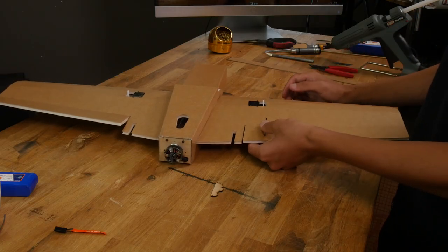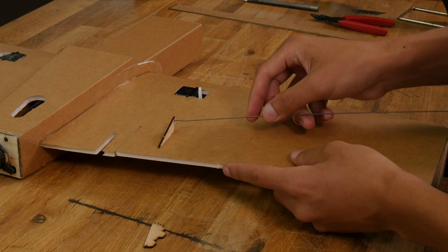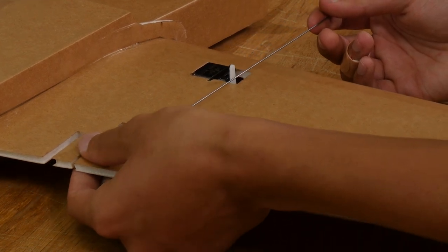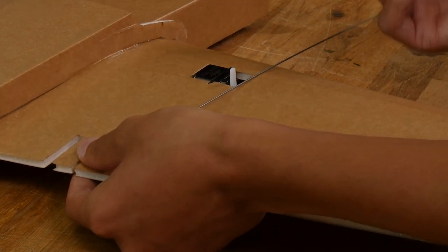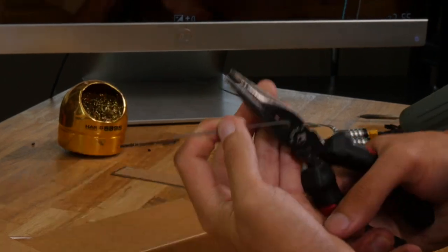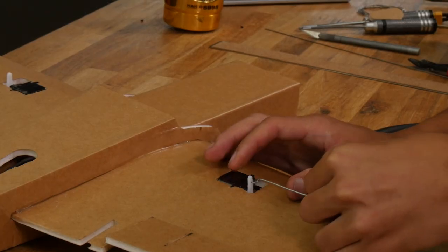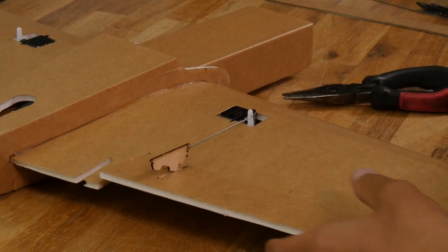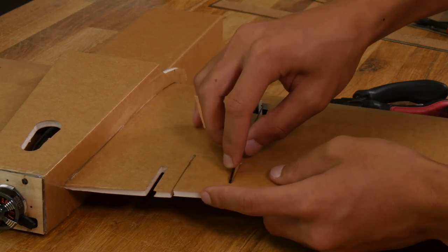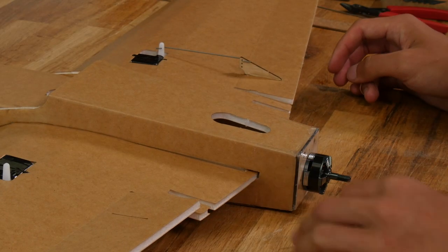So let's do our elevon linkages now because we don't have the tails on yet. For this build, I'm going to use the top hole of the control horn and the middle hole on the servo arm. Before you mark where to bend your push rod, make sure the elevon is flush with the back of the wing and your servo arm is pointing 90 degrees upwards. Bend the push rod 90 degrees first, then do a 90 degree bend to the other side. Clip it, clamp down on this part, and rotate until the piece is straight. Make sure to thread the z-bend through the servo arm first before you glue the control horn in. Now reinforce the control horn by applying a bead of glue on either side. Repeat the same process for the other elevon.